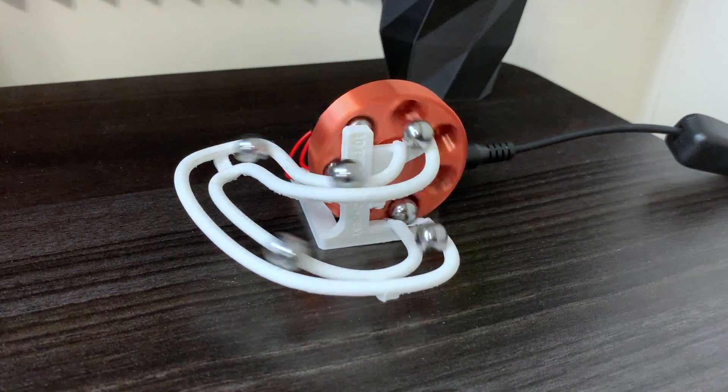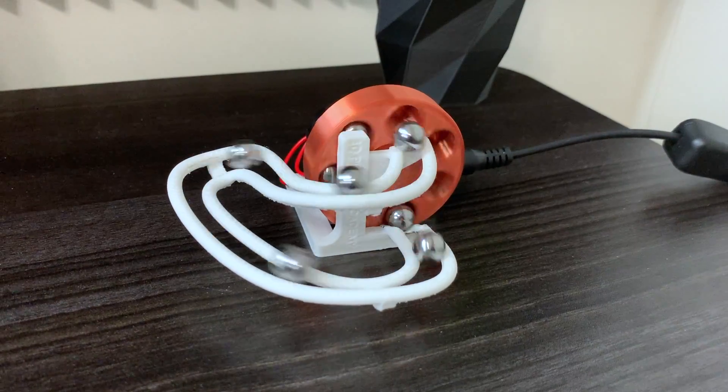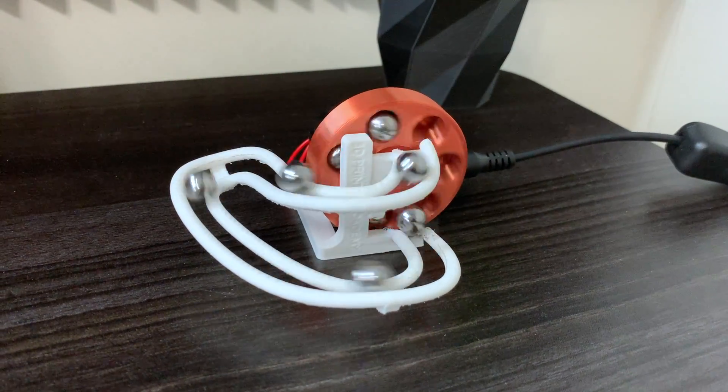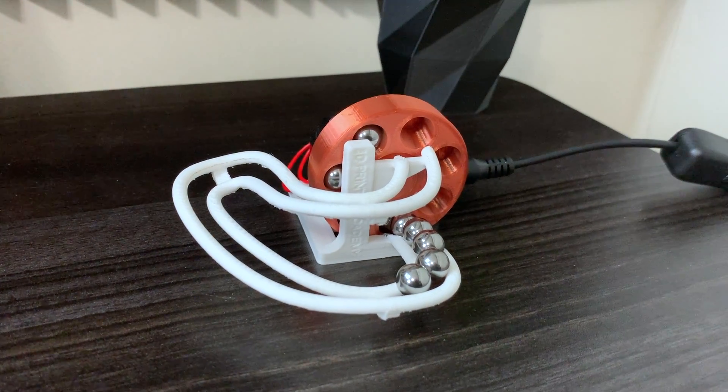So it's a new mini marble machine called Speedrun 2. It was pretty fun to design — I designed it in a live stream and I'm really happy with how it came out. Thanks for watching, and I hope you liked the video. Please consider subscribing if you like this content.